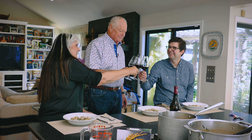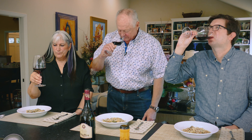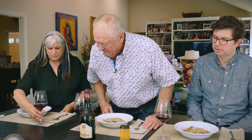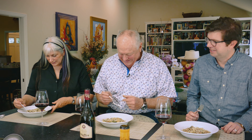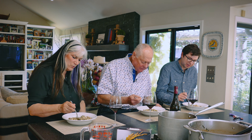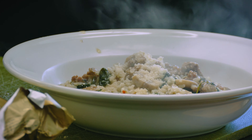You can taste the strawberry notes coming through, but it does have a little bit of savoriness to it. Let's dig in and see what this tastes like. In the winter I cook risotto probably once a week, in the summer not quite as often. The mushrooms have some earthiness, and I think the wine has a little bit of that as well — it just kind of helps to bring it out.